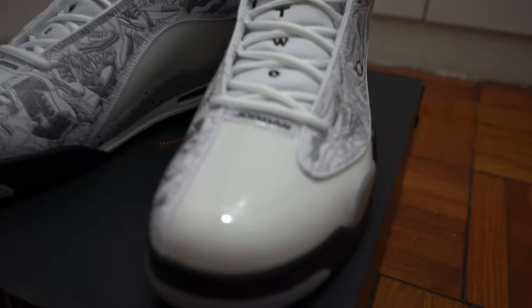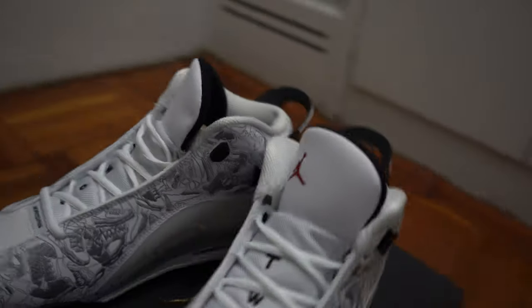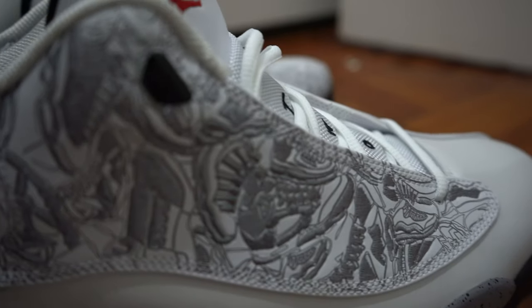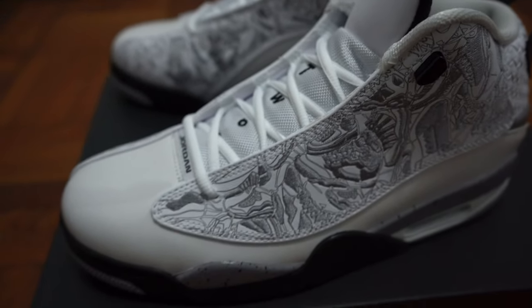I'm lucky to get my hands on this shoe because the store usually doesn't always have it in stock. I asked them if they had it, they had it, so I bought it. I'm happy. You can find more information about the shoe in the description — make sure you like, subscribe, and share. Thank you.